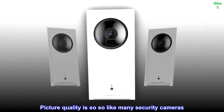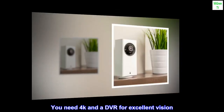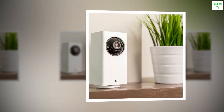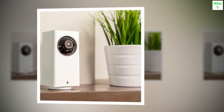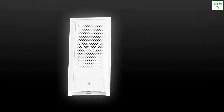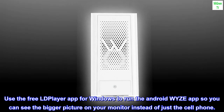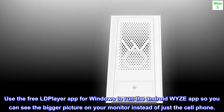Picture quality is so-so. Like many security cameras, you need 4K and a DVR for excellent vision — otherwise it is good enough for close-ups of people but cannot read license plates as it's too blurry. Use the free LDPlayer app for Windows to run the Android Wyze app so you can see a bigger picture on your monitor instead of just the cell phone.